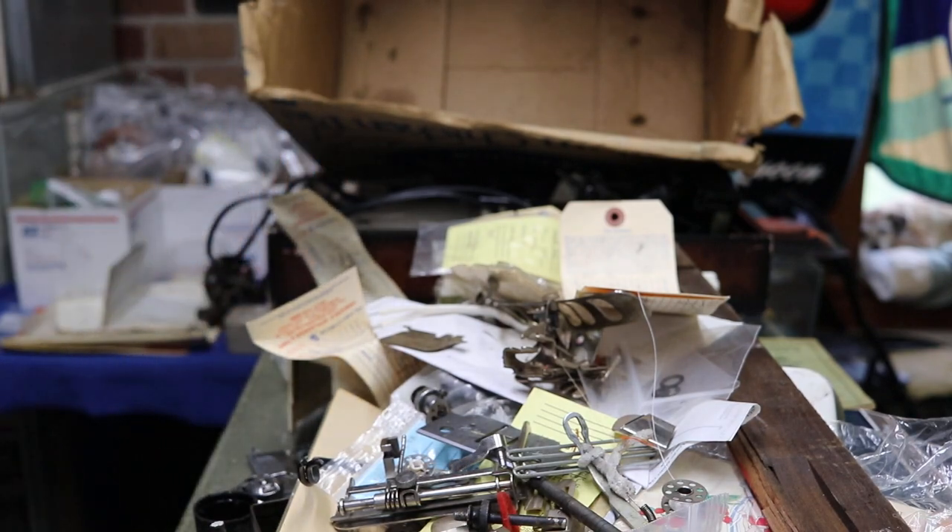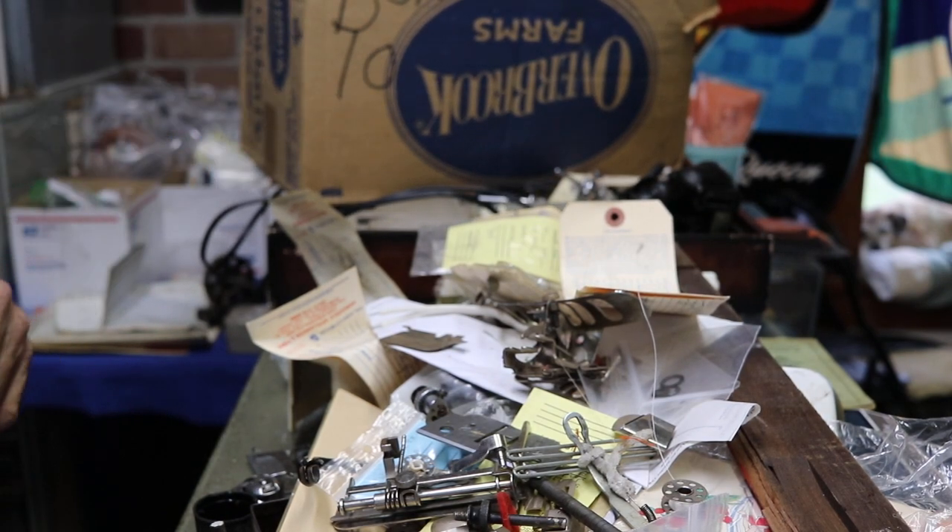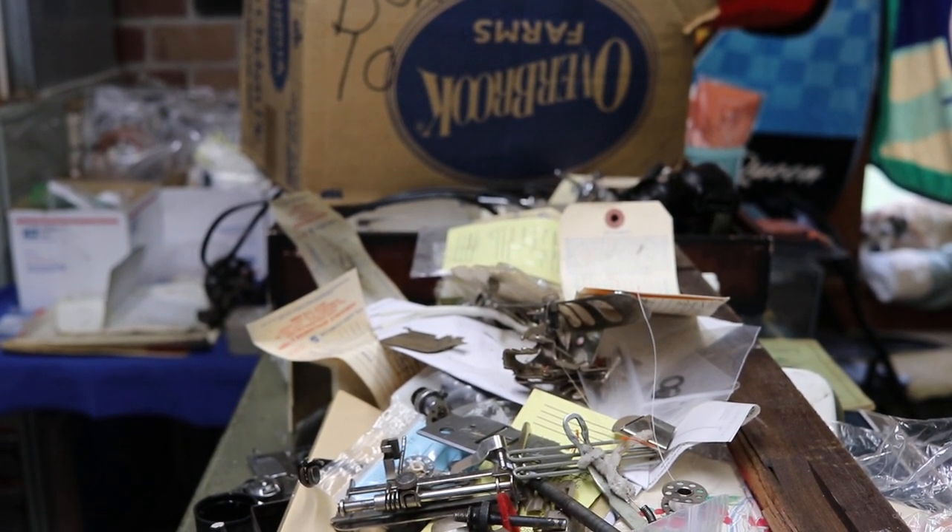Thanks for watching — I hope you enjoyed box number 10. Stay tuned, about 50 more boxes to go. I keep saying 50 more boxes but I think they just keep multiplying. Thanks for watching, make sure you subscribe and like the video — see you next time.